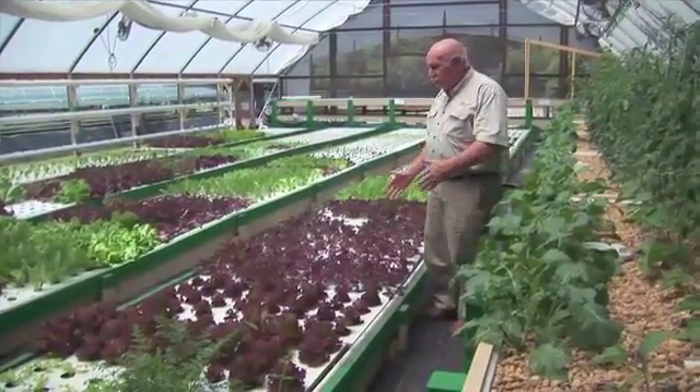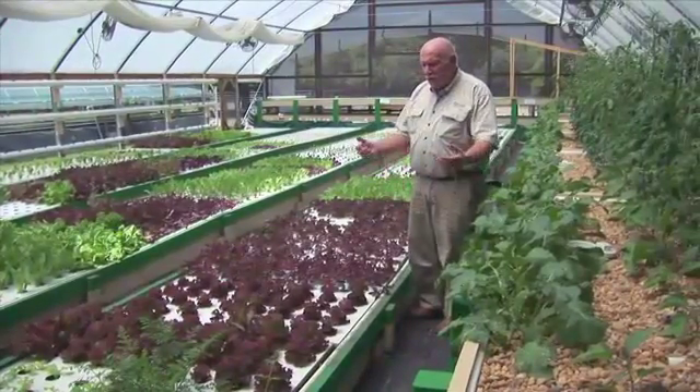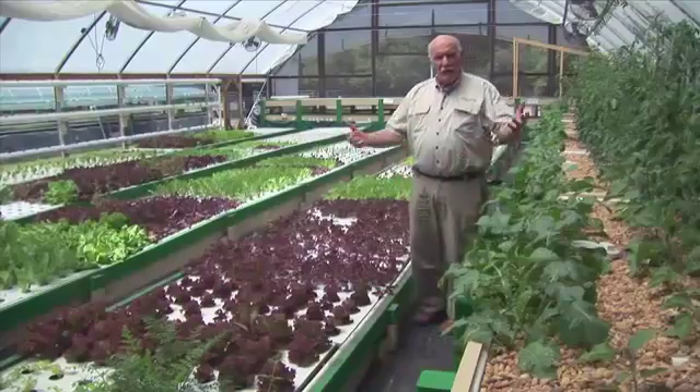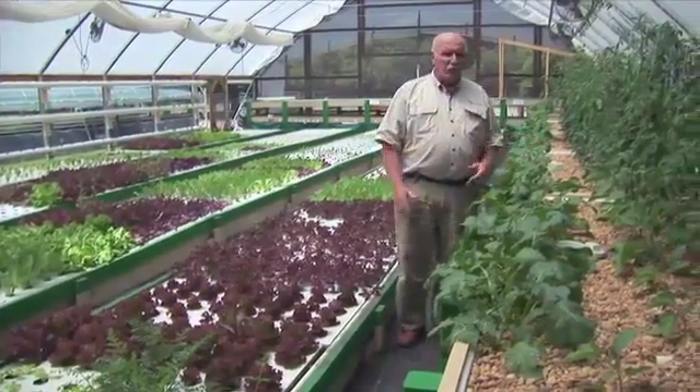The chefs like to get a variety of product, and initially they were delivering beautiful lettuce of different varieties, but the chefs keep asking for more. What about tomatoes? What about radish? What about carrots? They want to buy all that kind of stuff.